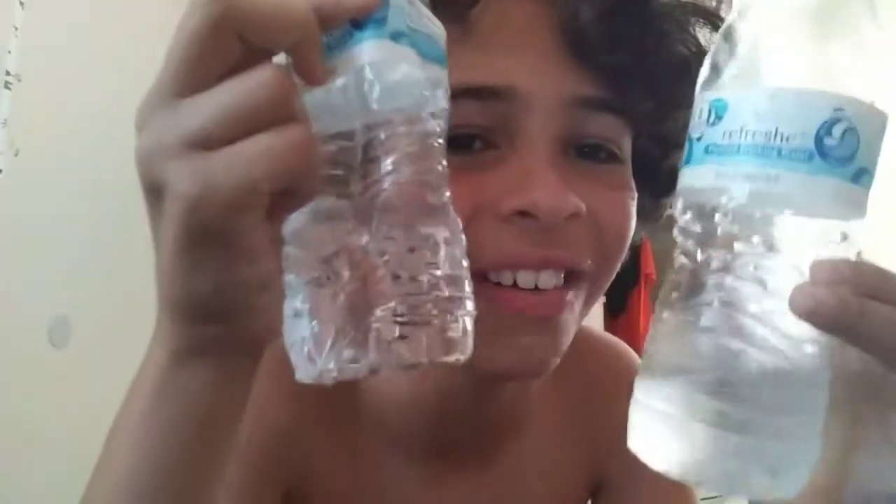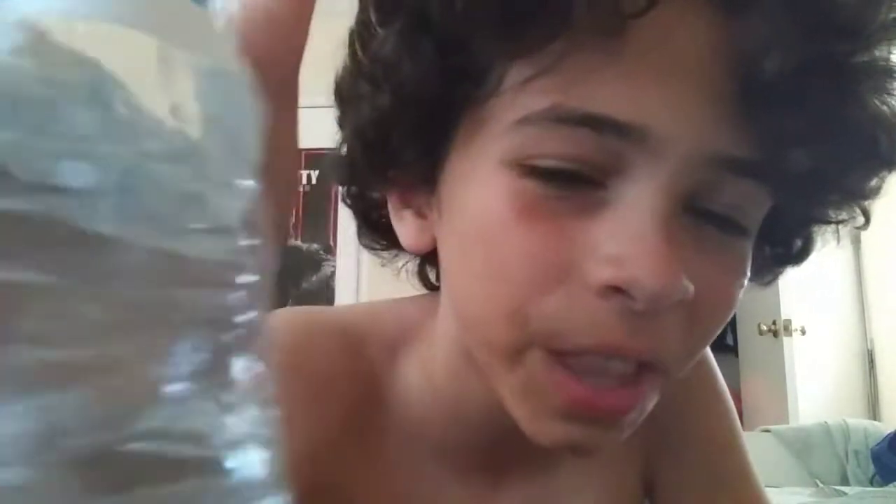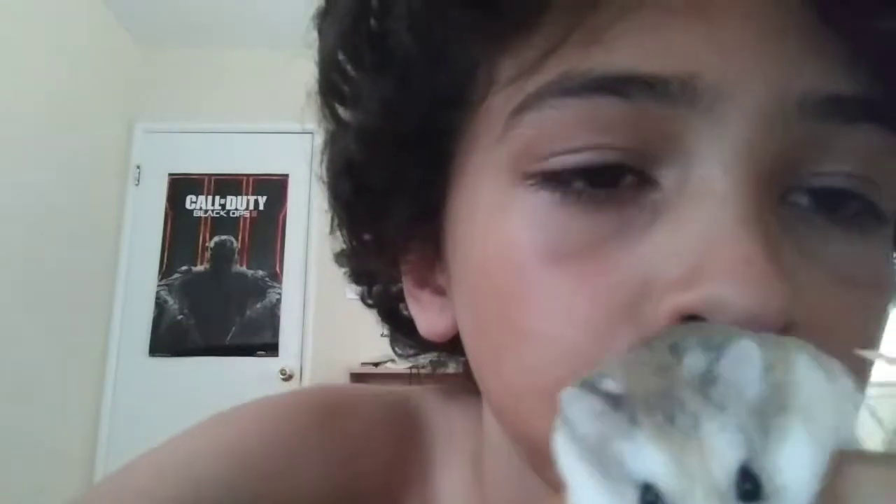I think I drank too much water in a short amount of time. This was my first attempt, but the video is already done. See you guys — like, subscribe, and comment down below!